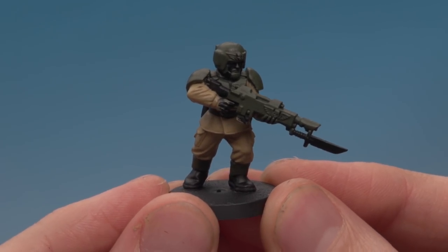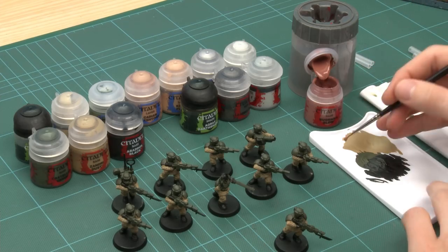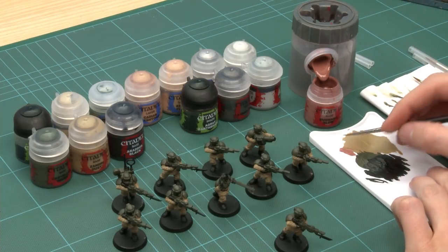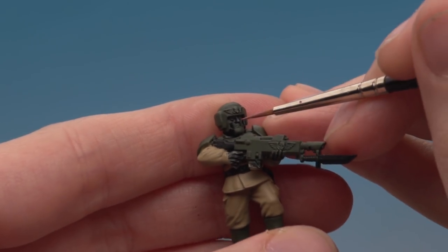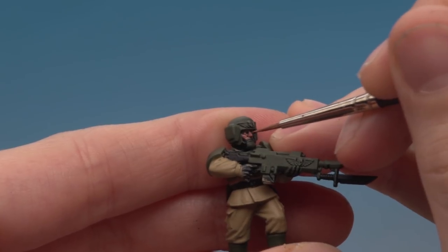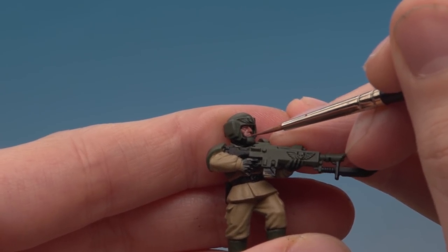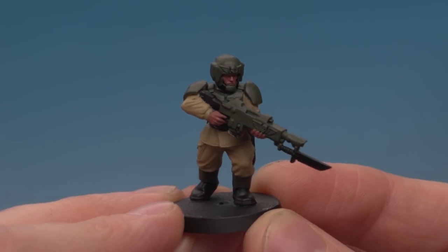With the black done, the next step is to paint the skin. The colour I'm using is Bugman's Glow, with a standard brush for the hands and a detail brush for the face, because it's a little bit fiddly. Thin the paint down with just a little bit of water, then use that twisting trick to get a nice fine tip on the brush. Carefully prod the paint into the face — be as neat as you can. Once you've done the face, do the same process for the hands.